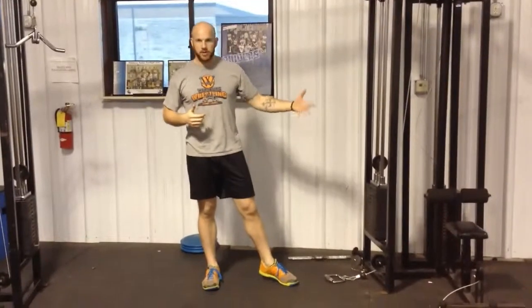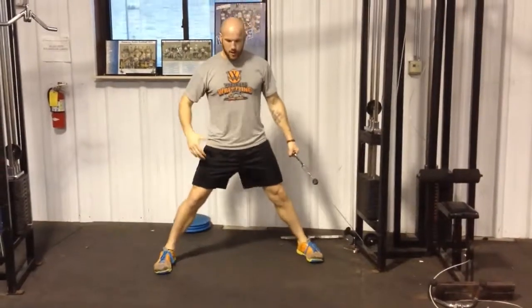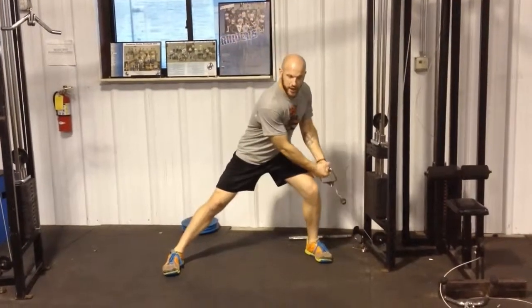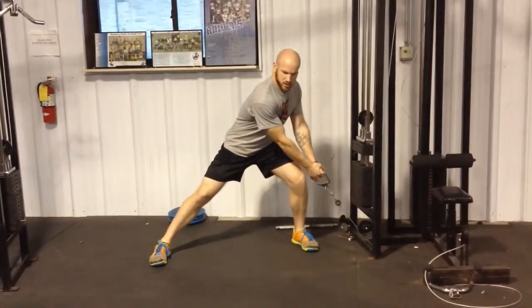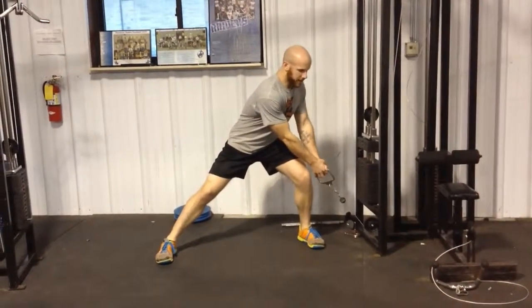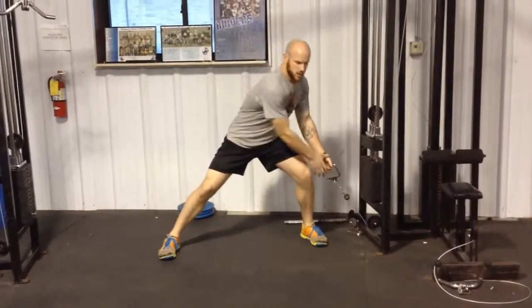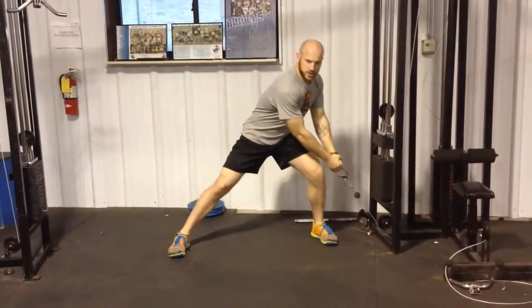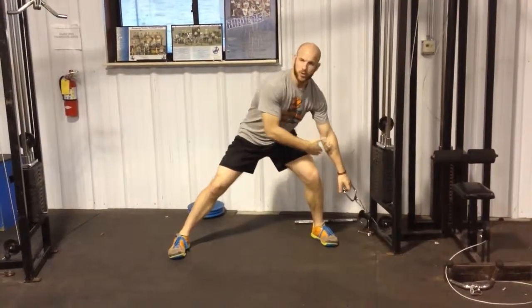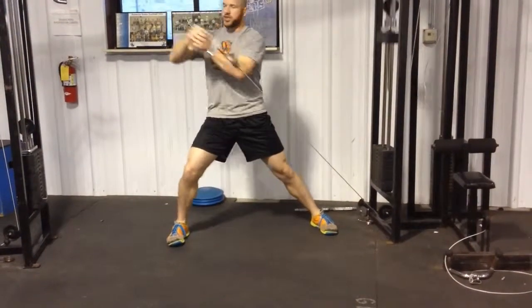Using the cable machine, you're going to start with a wider base, weight transitioned into the foot that's closest to the weight, starting with the weight down by your knees. From here you're going to press through, twisting at your hips and shoulders, finishing on top. As you notice, I'm transferring the weight onto my other foot, pushing across.